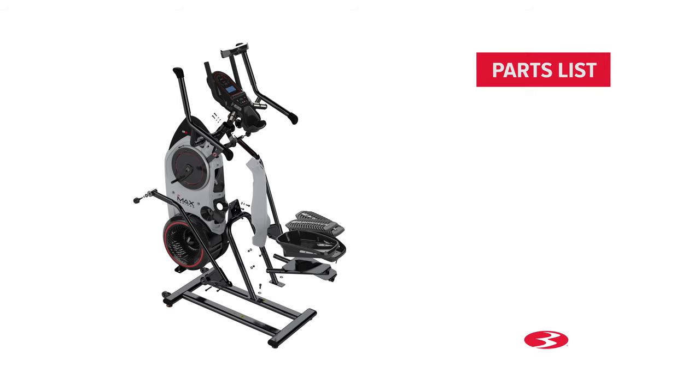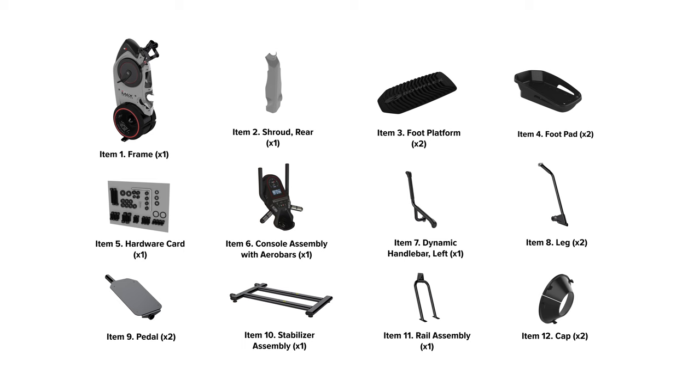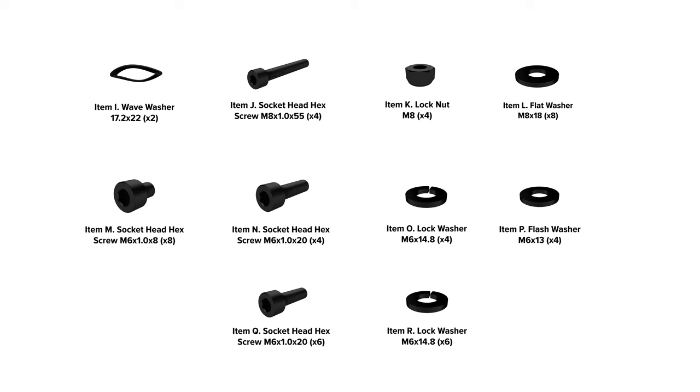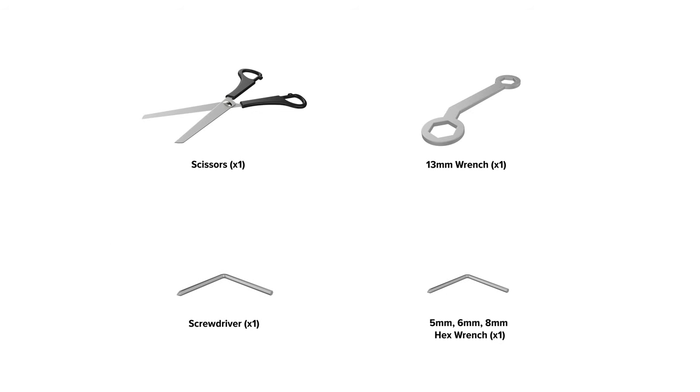Start the assembly by checking the parts list. There are two boxes included with your assembly. Box 1 contains the following parts. Check the assembly for the following hardware. Please note that a right (R) and left (L) decal have been applied to some parts to assist with assembly. Select pieces of hardware have been provided as spares on the hardware card. Be aware that after proper assembly, there may be remaining hardware.